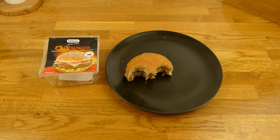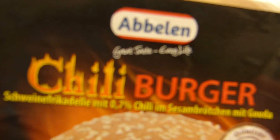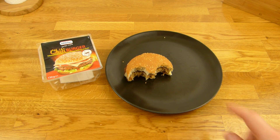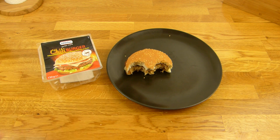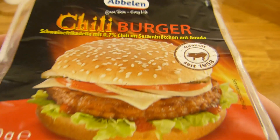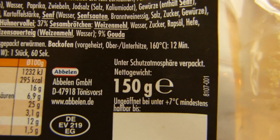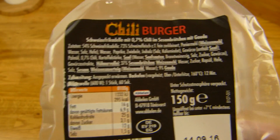Thanks for watching, I'll continue in German. Es gibt einen Abbelen Chili Burger — Chili Burger. Und davon gibt es noch andere. Ich mag sehr scharf, also habe ich den Chili Burger genommen. Kostet 1 Euro im Netto. Sind 150 Gramm — etwas mehr als ein McDonalds Burger, aber kostet nur 1 Euro. Es ist allerdings keine Sauce dabei.